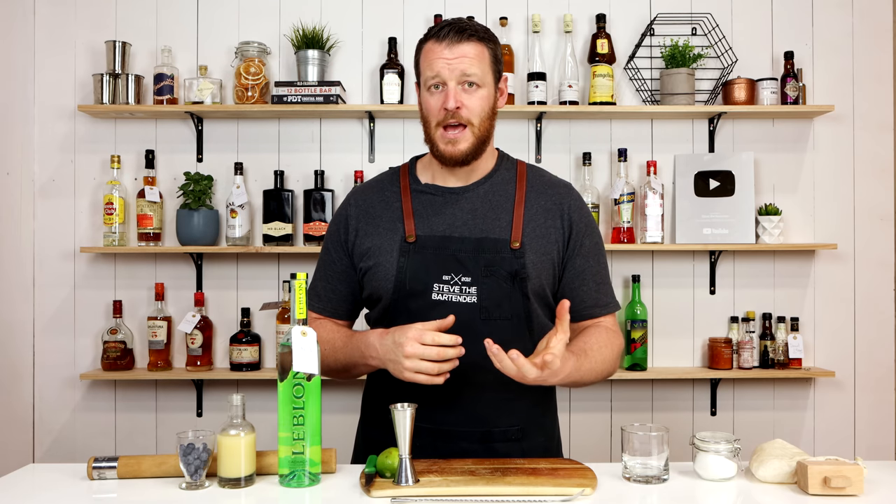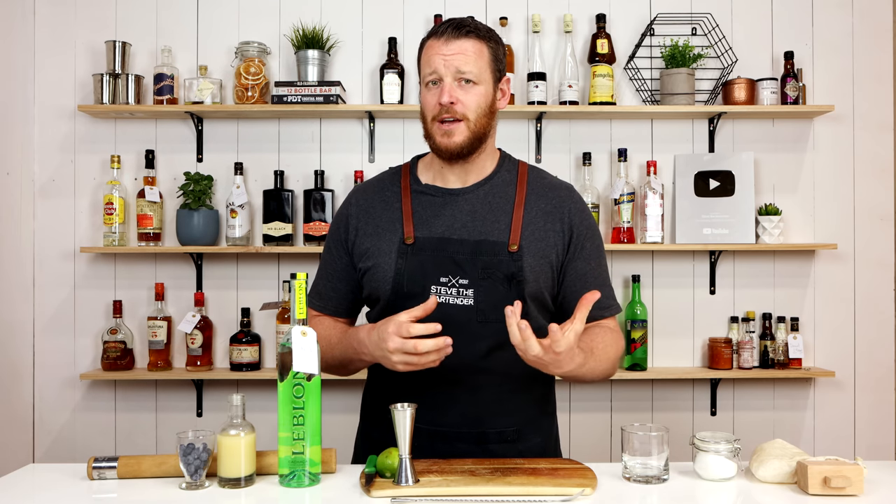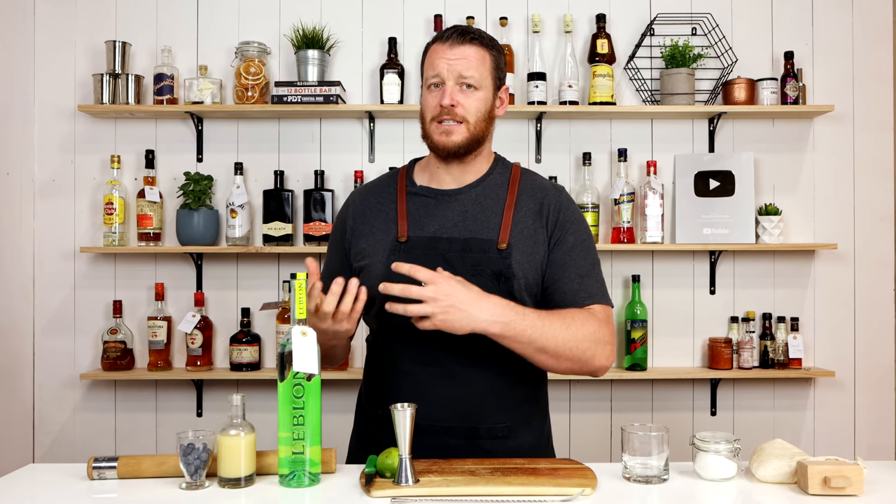Hi, welcome back to the cocktail vlog. I'm Steve the bartender, and today I'm going to show you how to make a blueberry caipirinha. It could also be known as a batida, which is essentially a fruit-based caipirinha.